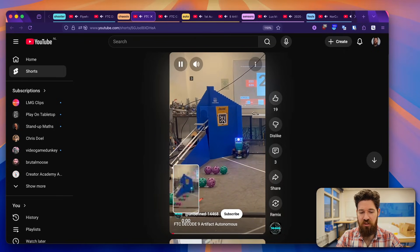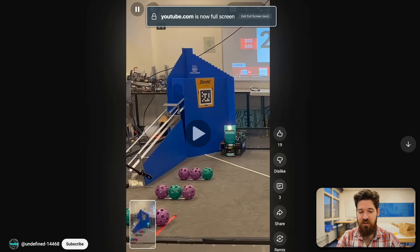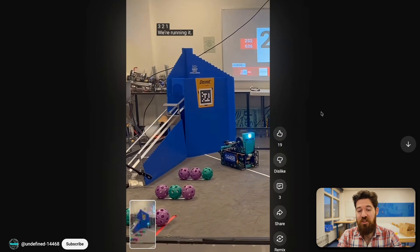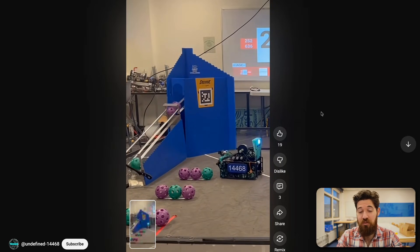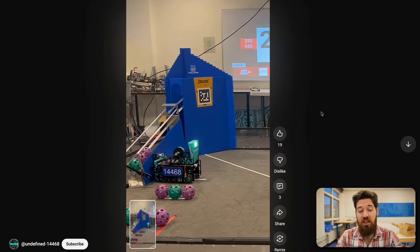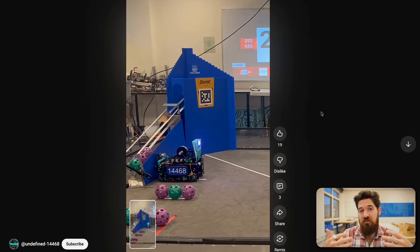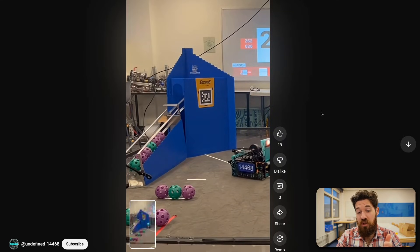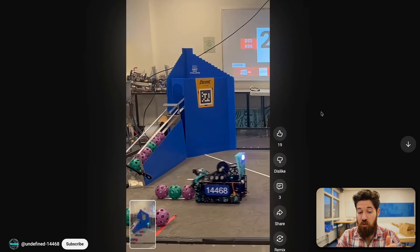Next up, we've got a 9-artifact autonomous from team 14468. I want to show this robot off because it's got a really interesting chassis design — look how skinny this chassis is. This is going to make it really easy for them to get a full park up on the inside. It's mostly showing teams that there's not just one square chassis design that's going to work. It looks like they're also able to index this robot as well.